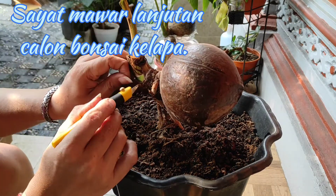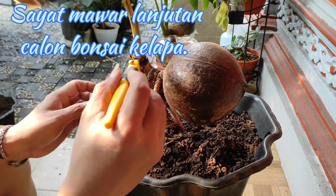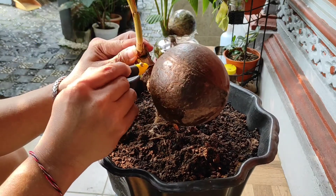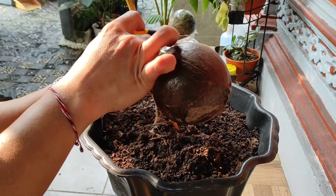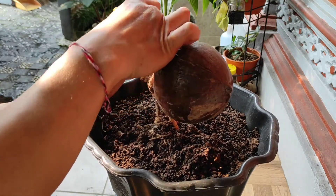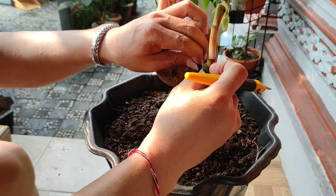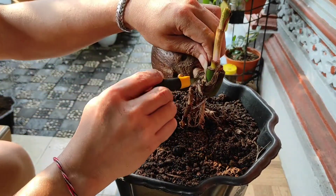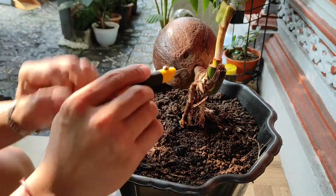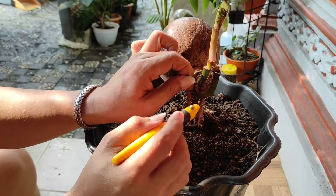Kita lepas pelan-pelan. Sisa-sisa yang kering-kering kita lepasin satu-satu agar dia bagus. Inilah proses dari memperbaiki performa bonkla kita, dan kita harus lakukan setiap saat secara bertahap. Karena kalau performanya bagus, nanti pada saat dipajang juga enak kelihatannya. Inilah trik yang kita selalu harus lakukan untuk pecinta bonkla.